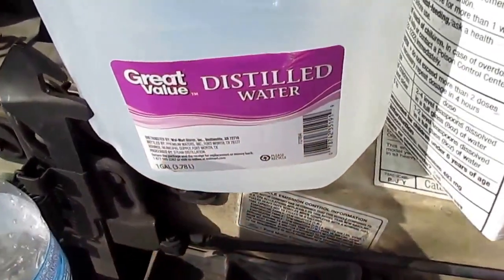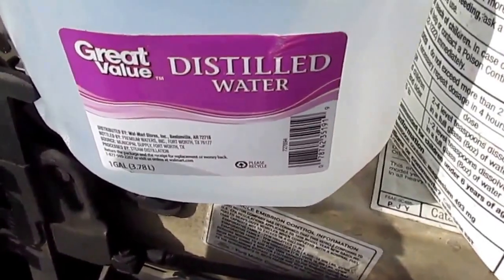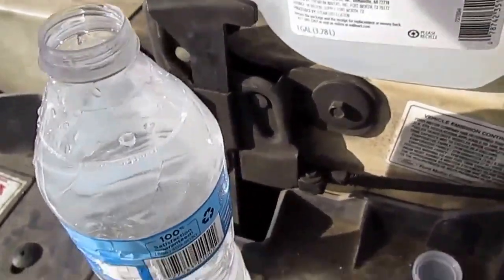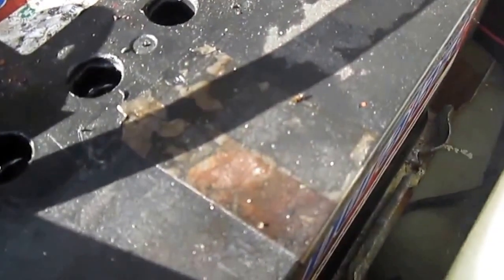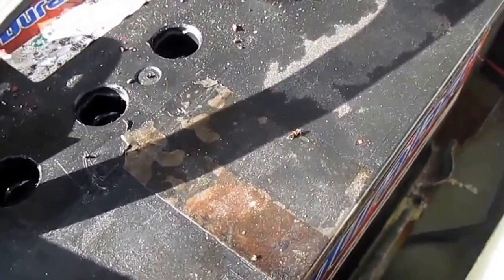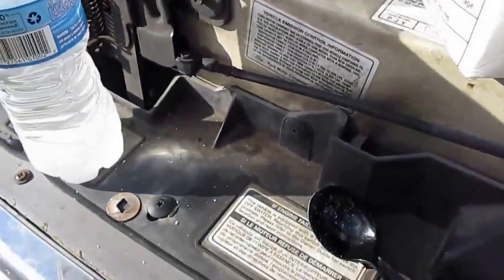It has to be distilled water because distilled water doesn't have any other minerals in it. What this mixture does is it cleans the lead plates on older batteries. Over time, the lead plates become sulfated and the electricity doesn't transfer as well, so the Epsom salt and distilled water